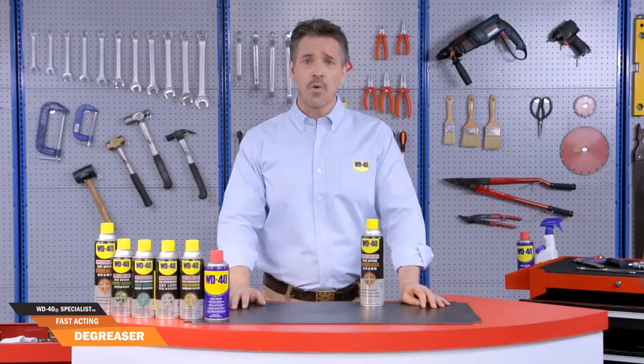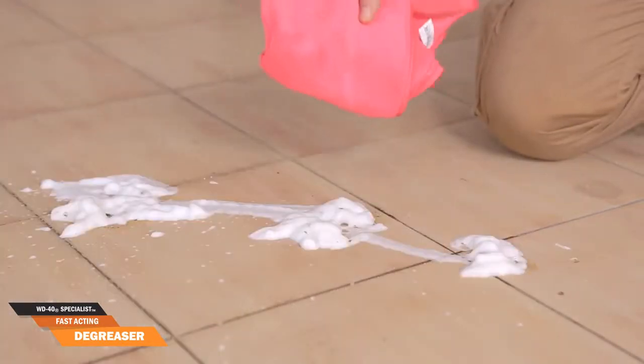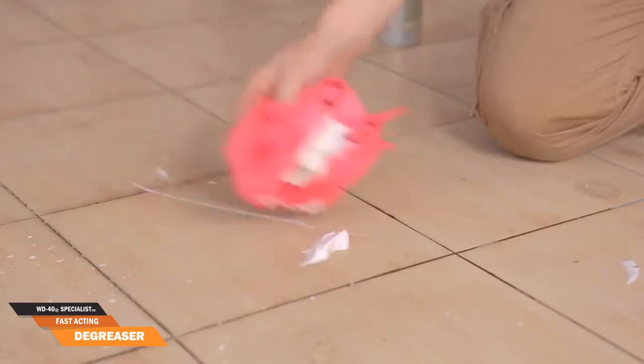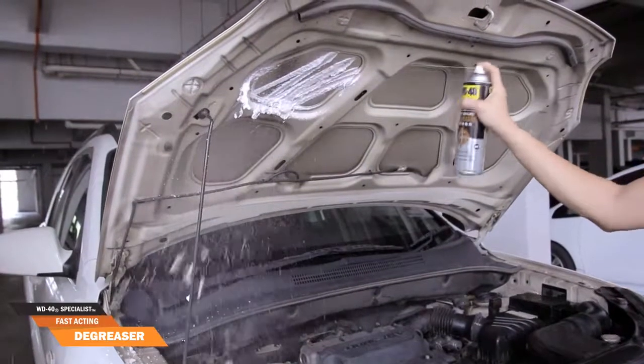For garage floors with tough oil stains, no sweat. Spray generously on the stain and leave it for a couple of minutes. Simply give it a quick scrub and wash down with water. This powerful water-based degreaser is safe to use even on painted surfaces.